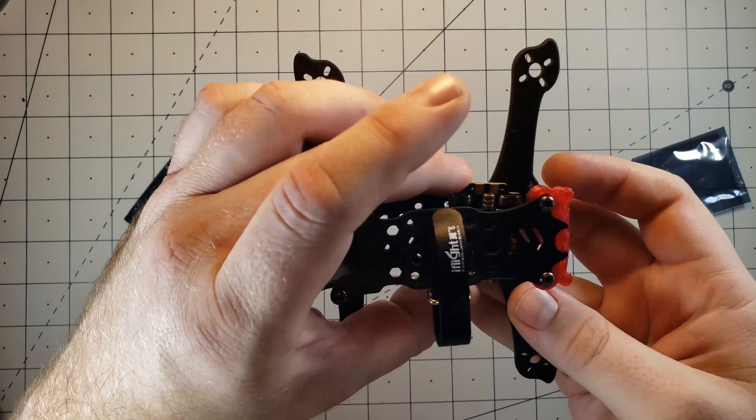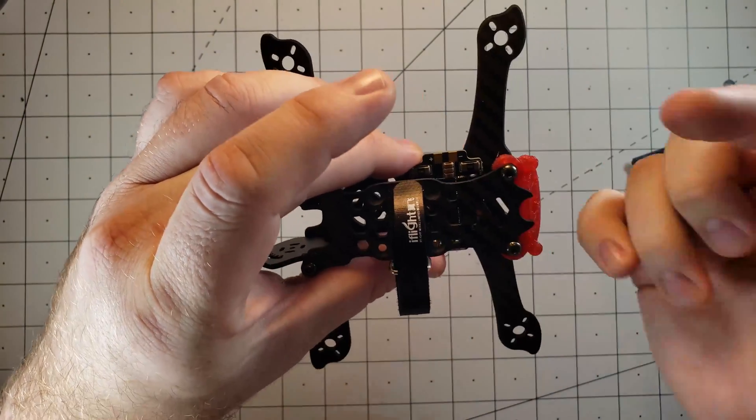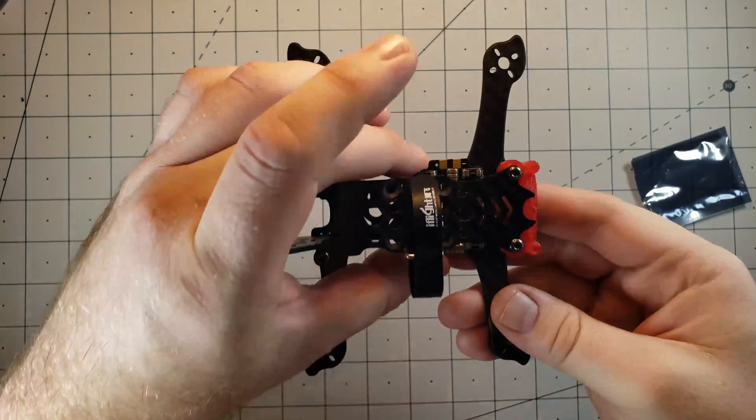I'll keep you posted on how the build goes, and if there are any questions, feel free to leave them down in the comments below. Thanks for watching, and have a great day!